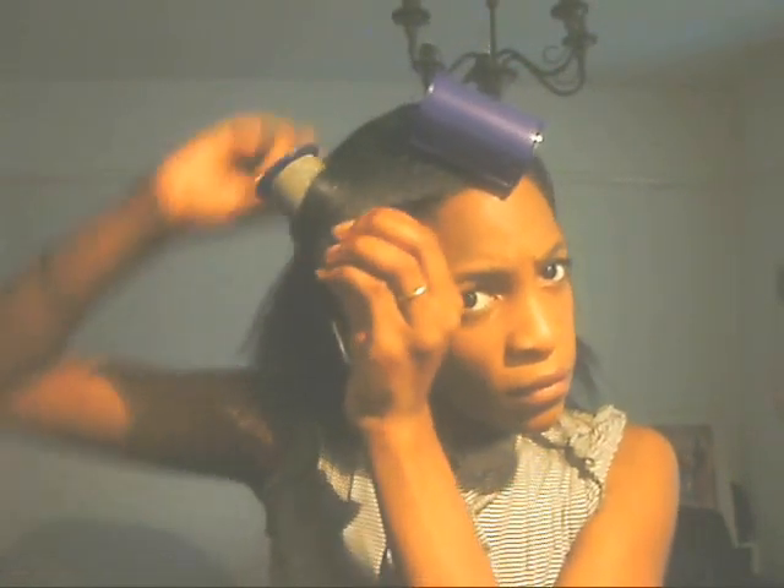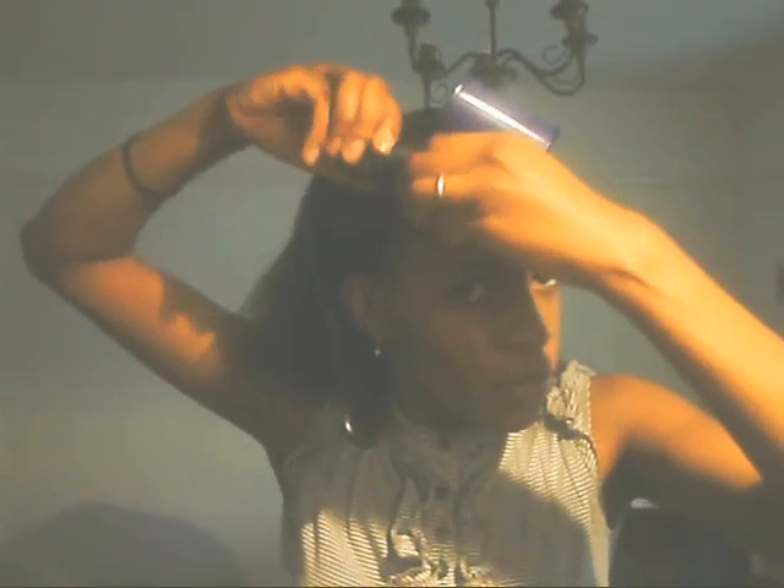You don't have to be neat about sectioning — just section it with your fingers basically. Roll your hair onto the Caruso foam roller, put the shield on to lock in moisture. And ladies, while you're working on one section, there should be another roller already in the steamer waiting for the next section — that's what I do.